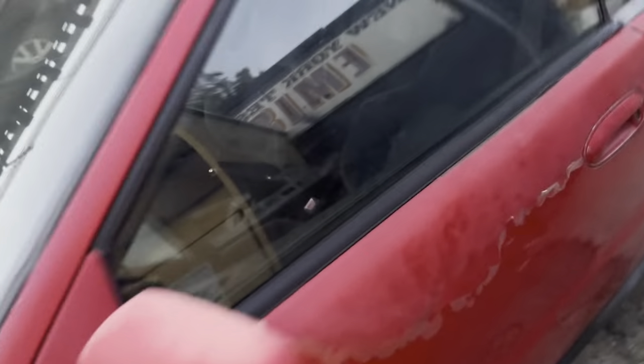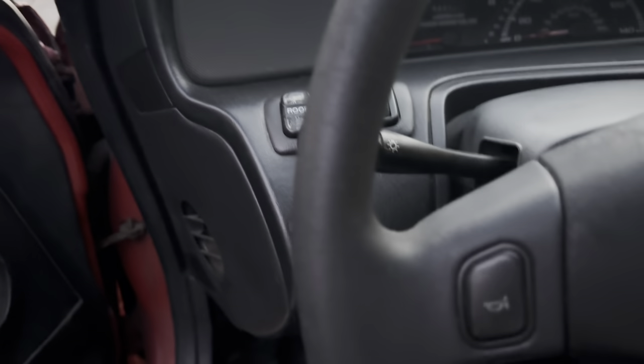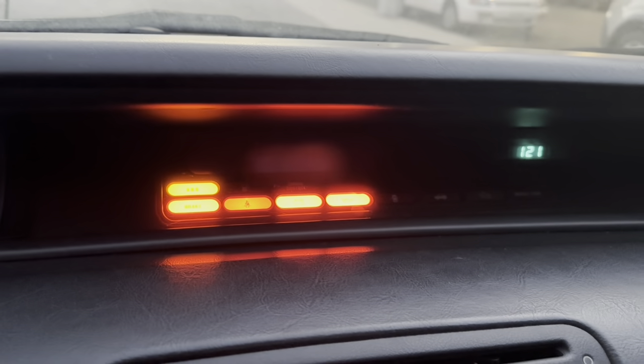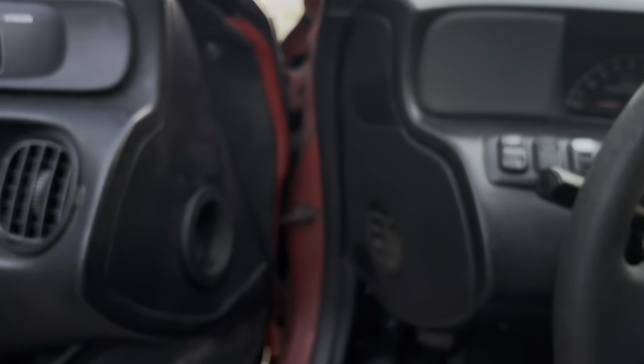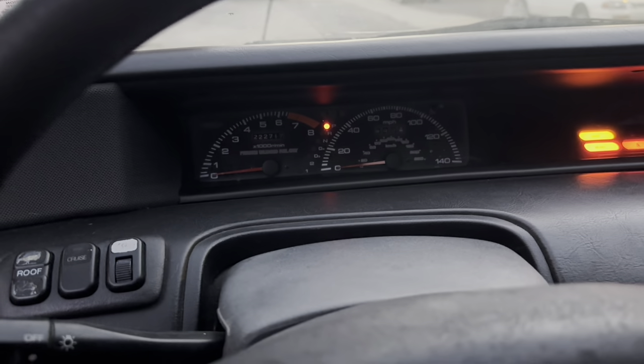We've got everything cleaned up, the sun is almost going away, so I think it's time to fire it up. Hopefully it'll fire up. It's the moment of truth — does the horn work? Hey, the horn does work!